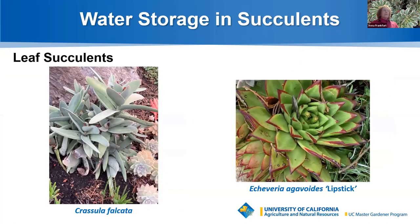Leaf succulents, such as the Crassula falcata or the Echeveria agavoides lipstick shown here, store water in their thick, fleshy leaves, which shrivel in drought and then swell up again when water is available. The falcata produces a stunning red bloom in summertime — it's also known as the firecracker plant, as the bloom resembles fireworks and usually blooms around July 4th. This Echeveria also produces pretty red flowers in the summer, which can be left on the plant.